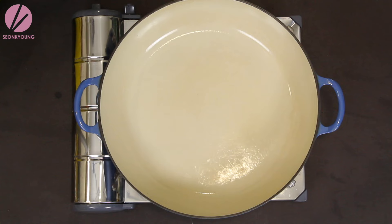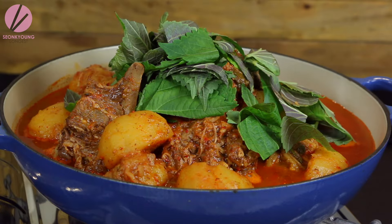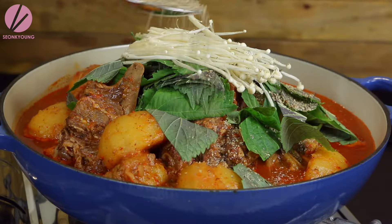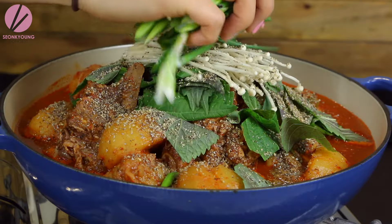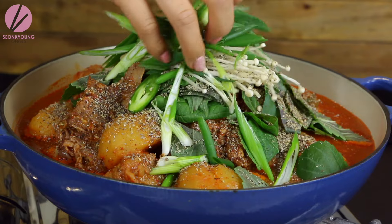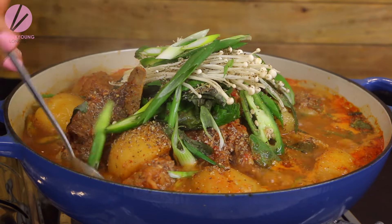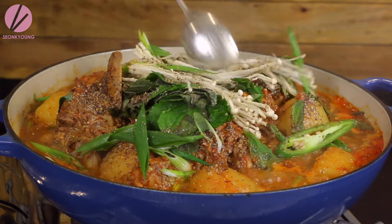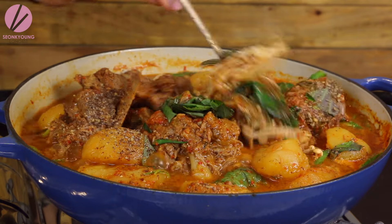In a wide shallow pot, place the gamjatang about three quarters full. Top with Korean wild sesame seed leaves — if you can't find them, garlic chives work really well too. Add enoki mushrooms if you like, the rest of the wild sesame seed powder, sliced chili peppers, and green onions. Serve on the dinner table on top of a portable gas stove, bring it to a boil, start mixing around, then reduce to medium-low and start eating the gamjatang. We keep it boiling and simmering as we eat — that's how we like it!